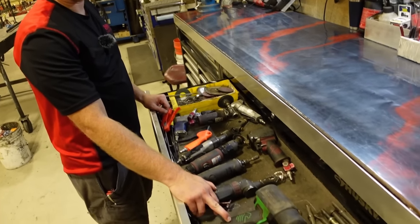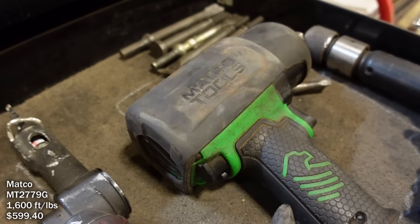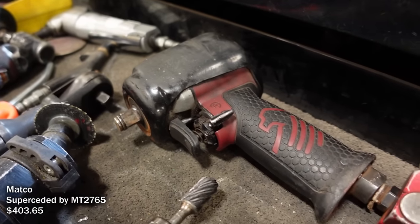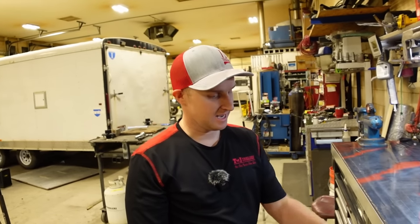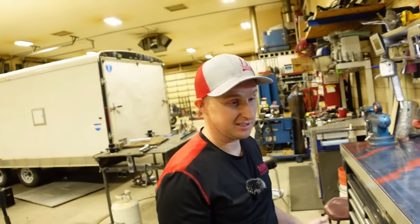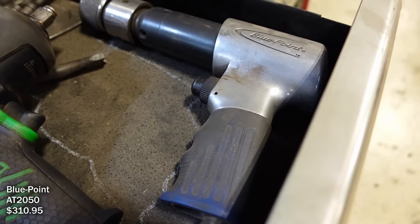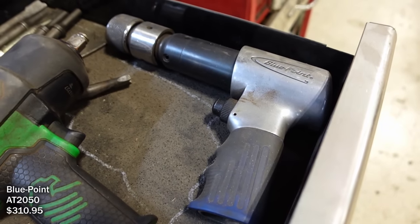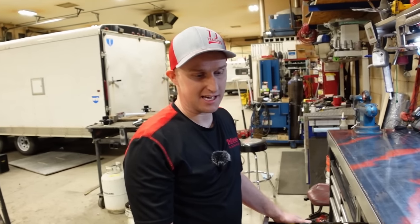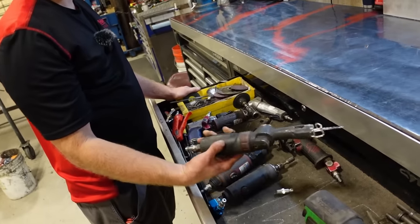He switched from a Snap-on impact to Matco when Snap-on was dying during a promo. He loved how the Matco performed, then got the stubby version for doing B&W hitches on trucks in tight spaces underneath. They drill holes in brand new trucks — a little daunting sometimes. He has a Blue Point air hammer but tries not to use it because they're so loud. The air saw is about one horsepower and never bogs down, unlike the Harbor Freight ones.